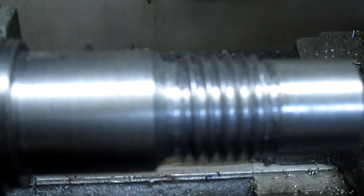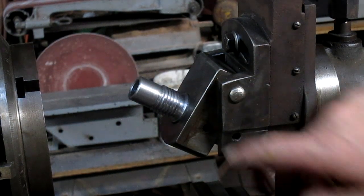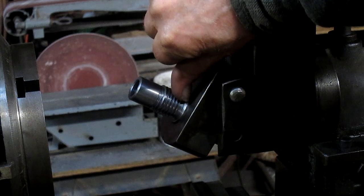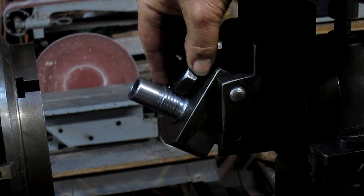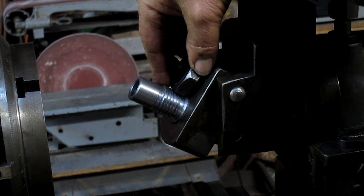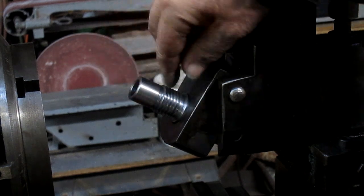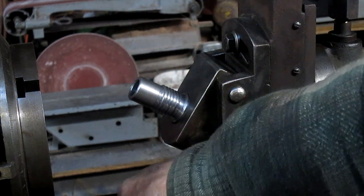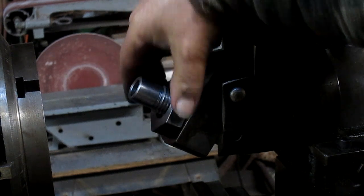Okay, so we got ourselves some thread - here it is in place and if you'll notice we missed just a little bit. The nut is going to come down to about there and then it's going to lose its grip. So I think what we're going to do is go ahead and put a nice thick washer in there, you know something like this - well maybe not that thick but something like that.